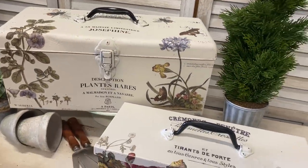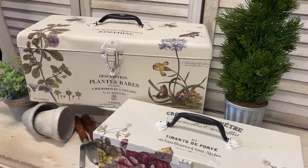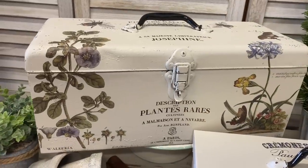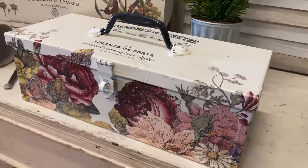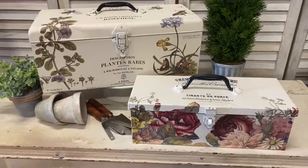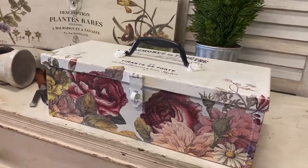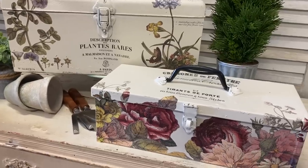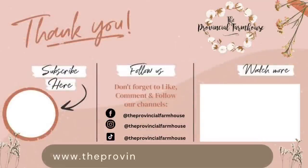I really hope that you enjoyed today's video and that it's inspired you to give some old toolboxes, canisters, or whatever you have lying around a makeover with some paint and some transfers — it's a really easy way to update your decor. Let me know which of these was your favorite. If you enjoyed today's video, I would love it if you could give it a thumbs up, comment, and share it with a friend that you think might enjoy it. If you're not already, I would appreciate it if you would hit that subscribe button and the notification bell so that you don't miss out on any of our videos. You can find the products used in today's video on our website theprovincialfarmhouse.com.au.